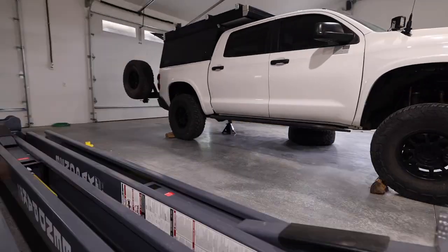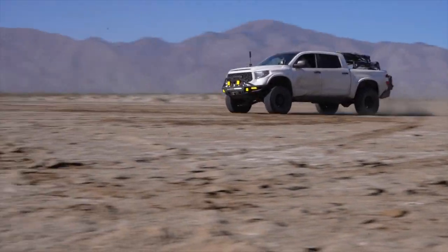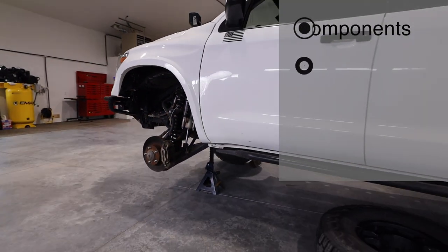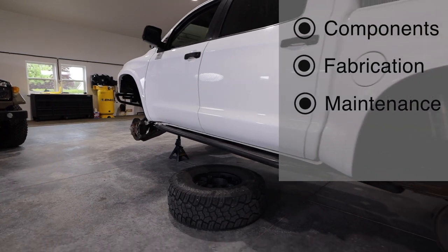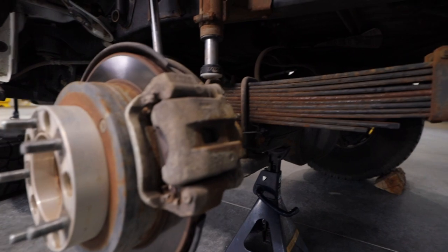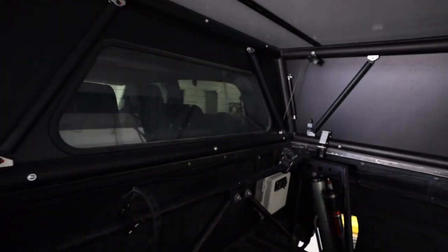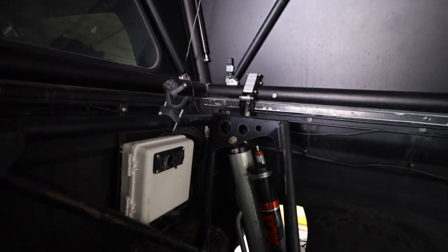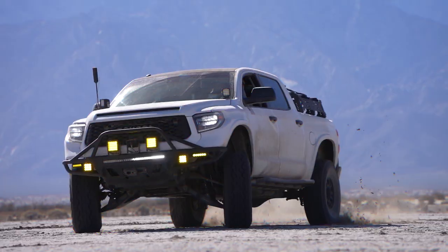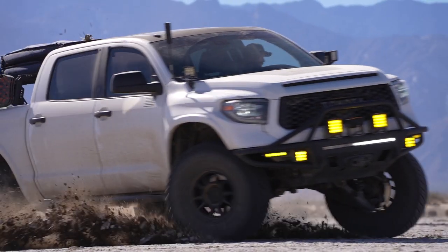Have you ever wondered what it would take to upgrade to a top-tier long-travel setup? Today I'm going to walk through a Camberg kit that has been abused on my truck for five years and miraculously has had no failures. We're going to go through the components, the fabrication, the maintenance, and of course the detail everyone wants to know — how much did it actually cost. Even if you're looking at a different long-travel kit from another manufacturer like Dirt Kings or LSK, or you have a different type of truck like a Ford Raptor or Chevy, this is still a very good crash course on long-travel systems and will help you go through some of the considerations you need to think about if you want to run one on your truck.